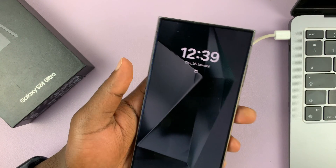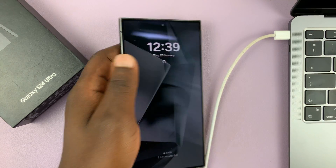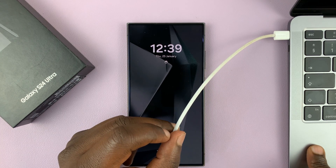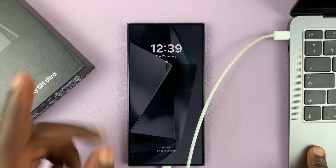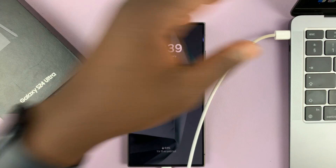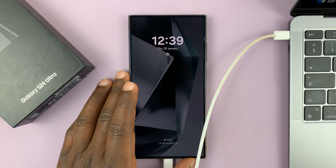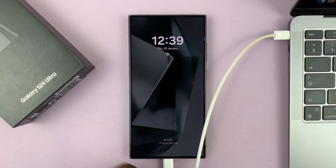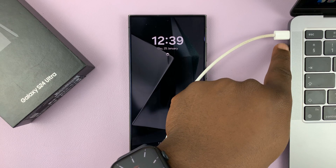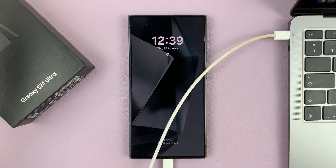Let's go ahead and do this removal of a forgotten password, pin, or pattern. You need two things: a data cable and a computer. You get a data cable in the box, but you can use any data cable. The computer can be any computer — Windows, Mac, or even Linux — as long as you have the cable connected. If your computer doesn't have a Type-C port, just find a Type-A to Type-C data cable.